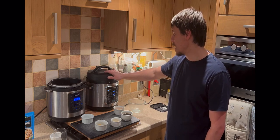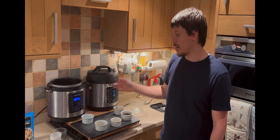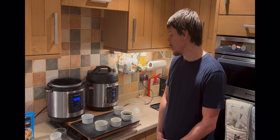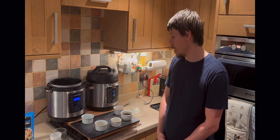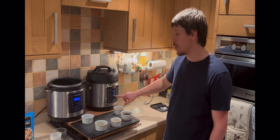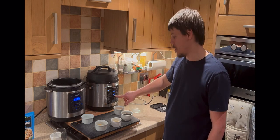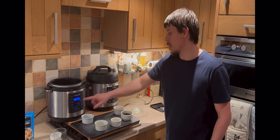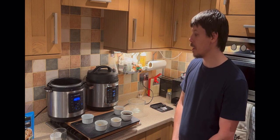The Crock-Pot Express Turbo comes up to heat slightly quicker in comparison — it seems to have a slightly upgraded heating element. It has a status display showing how close it is to being ready to lock down, come up to pressure, and begin cooking. Once locked down and up to pressure it'll start the countdown. At the moment you can still see 'heat' on both, so we're just waiting for the heat to come up.